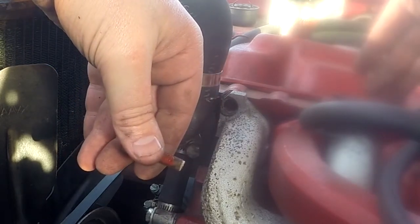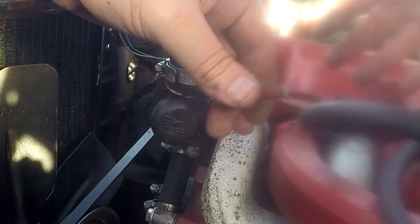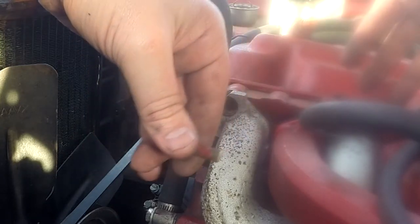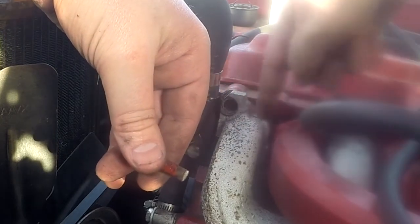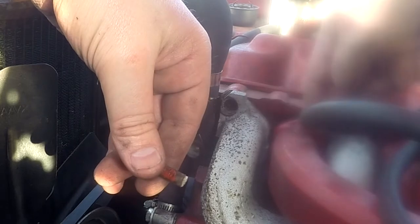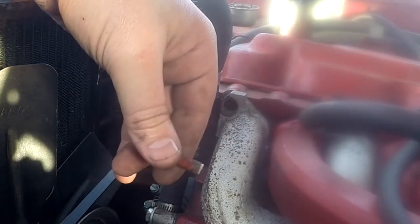I really haven't taken these manifolds off since I bought the car, because it's such a pain in the ass to put back on. It looks terrible — it just looks like a job and a half. The way that the two manifolds are interlinked, you know — exhaust, intake, exhaust, intake, exhaust...